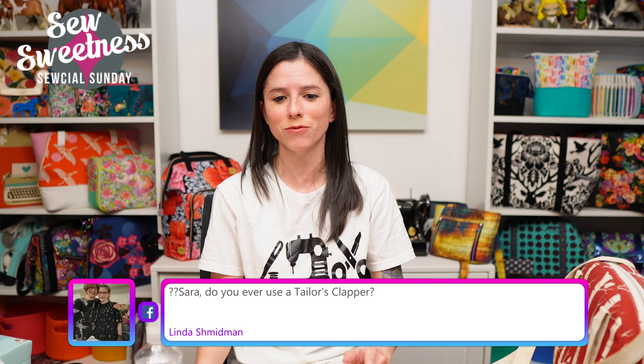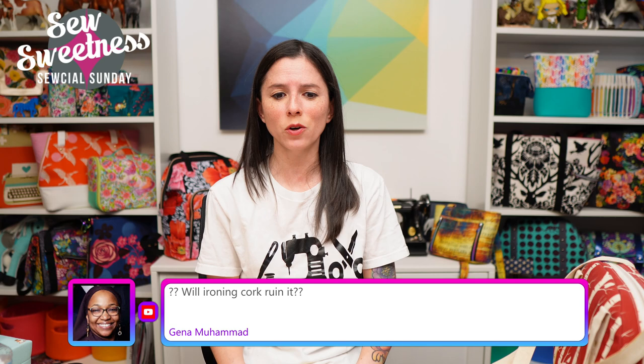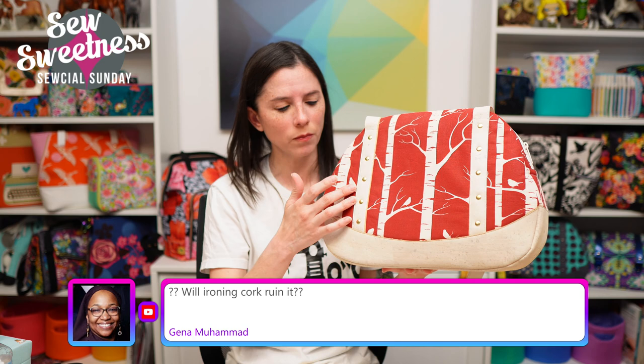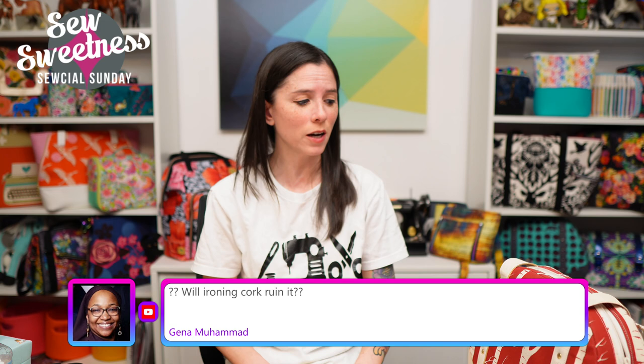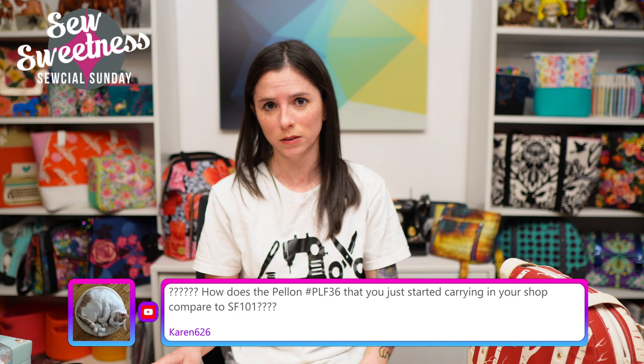Linda asks if I use a tailor's clapper — I do have a couple of them somewhere in the sewing room, though I've used them sparingly. Gina asks if ironing cork will ruin it — I wouldn't recommend letting your iron touch the actual cork fabric. If you need to iron it, do so on the wrong side sparingly with a pressing cloth, but I prefer to keep cork rolled up and finger-press it instead while I'm working with it.